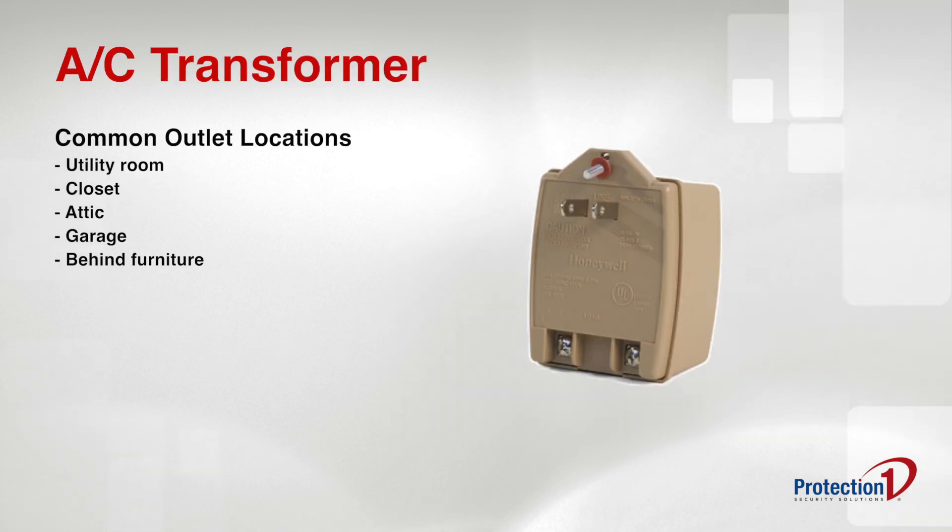This power supply is usually plugged into an outlet located in your basement or utility room, in or near a closet, and in some cases, your attic or garage.